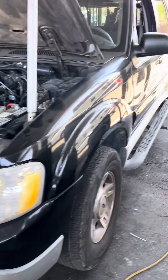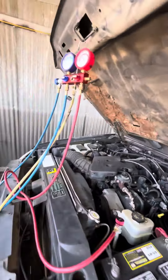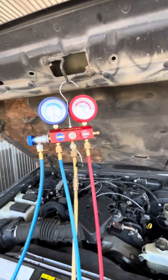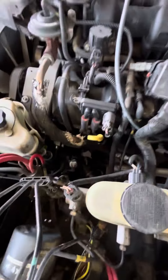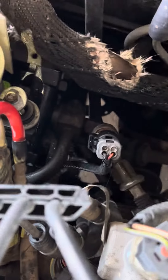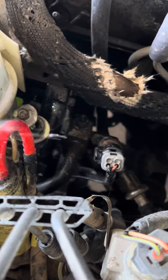This is a Ford Sport Trac — these trucks only came out a few years ago. We're working on the AC; customer says the AC isn't working. So we go ahead and do a leak test first and start testing every component, which includes the compressor, making sure it activates, and testing for any leaks. Right now we already found a problem — in the back right here it's leaking. We're doing a leak test right now on the car.